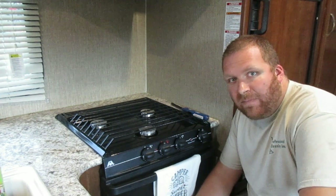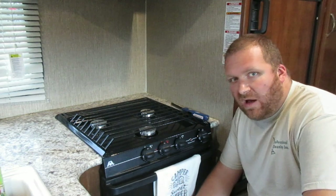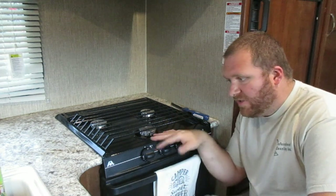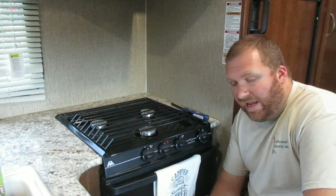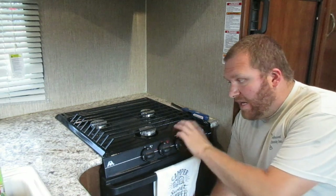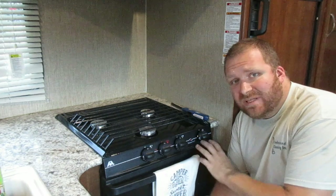I'm about to get out and go camping but I wanted to do a quick video for you guys. There's been a lot of talk lately on some of the Facebook pages and websites about camper ovens — if you use them or if you don't — and the number one thing that keeps coming up is how the heck do you light it. Our last camper had a stovetop but no oven.